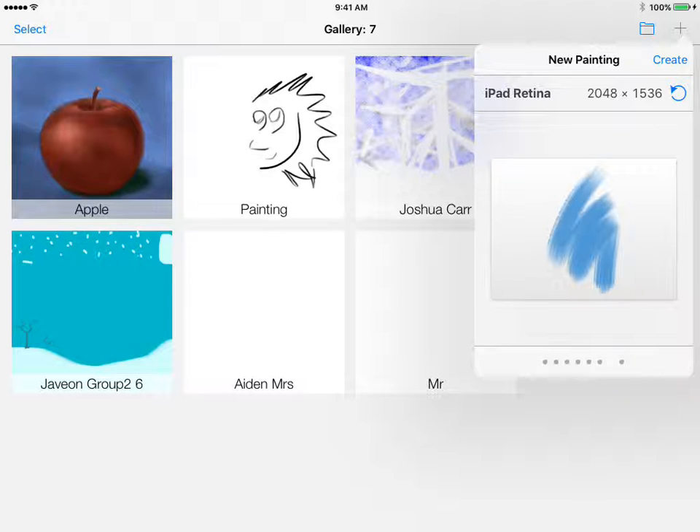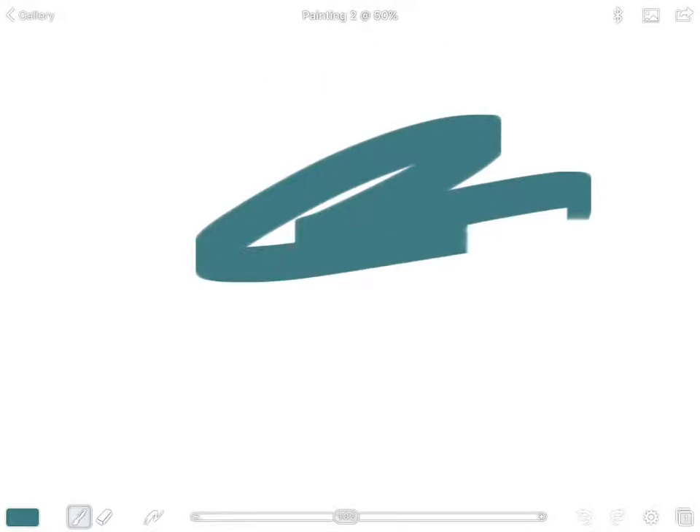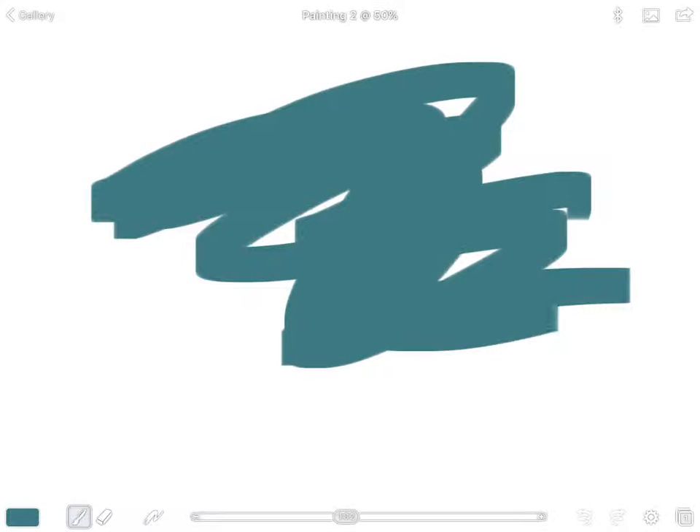Make sure it's in landscape style because we're going to make a landscape. If you see 'iPad Retina' and your paper is in landscape, touch 'Create' and that will take you to the painting page.